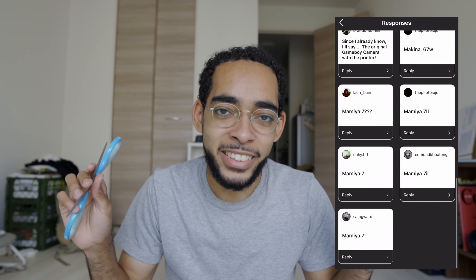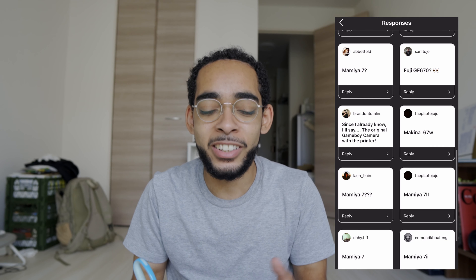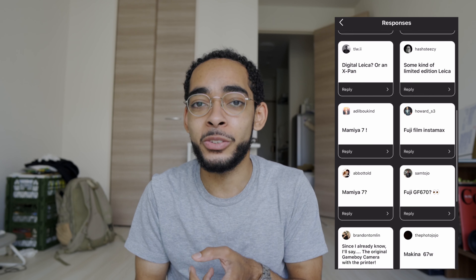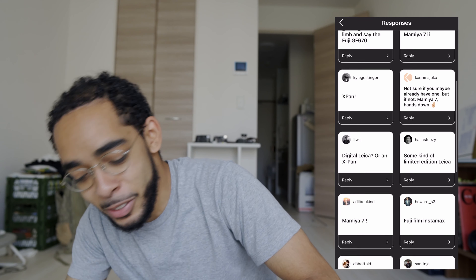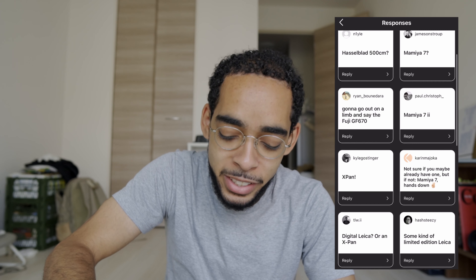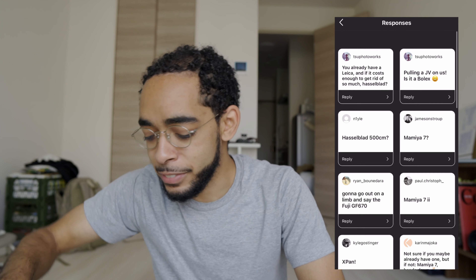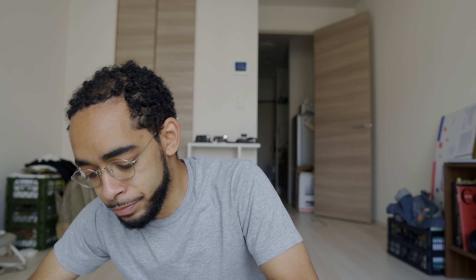A lot of people voted on my Instagram page — I'll put the results up on screen. The overwhelming majority thought I was gonna get a Mamiya 7 or a Mamiya 7.2. There were also votes for Hasselblad, and my homie JoJo said I was gonna get a Makina Wide, which would be dope.